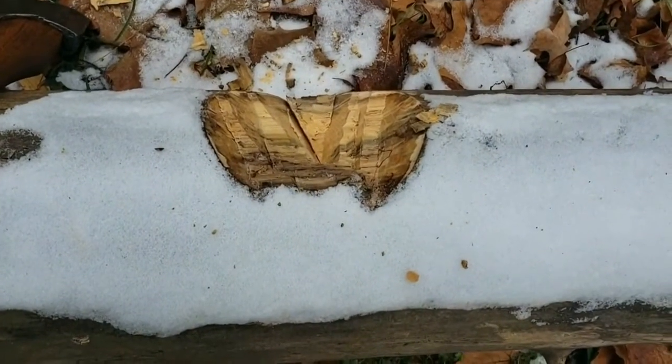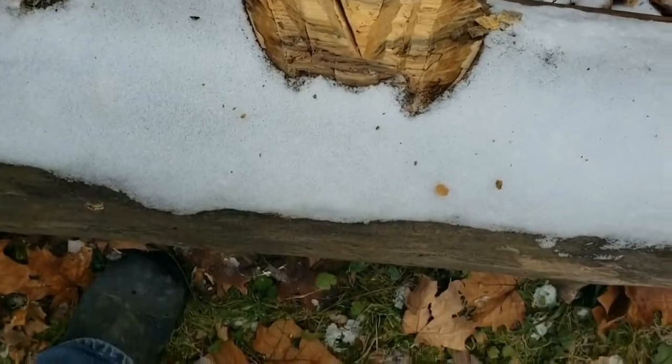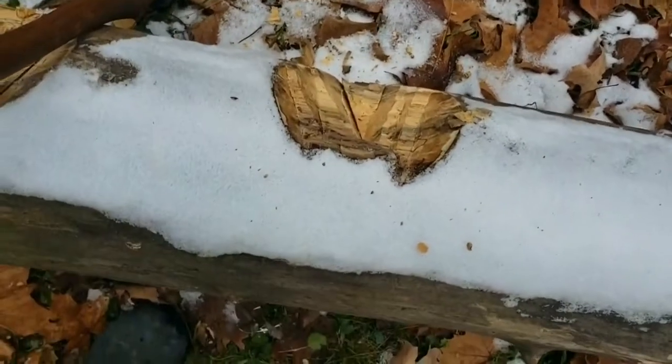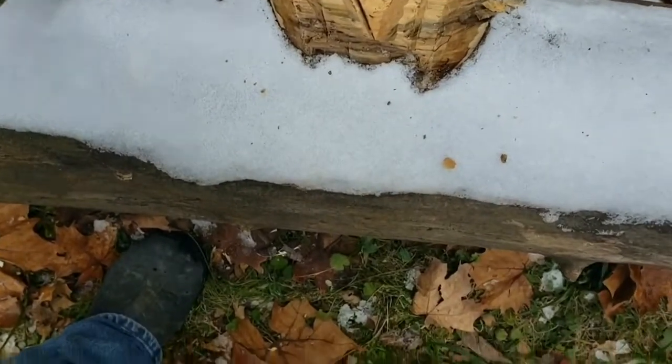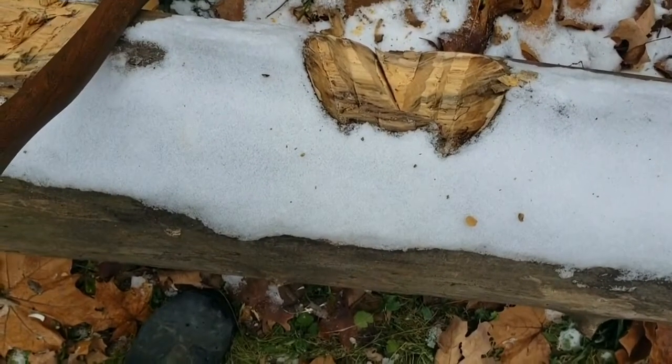As you can see it bites plenty deep enough and throws out a good chip. I did have this thing stick a little bit on me when I cut some green wood earlier in the week. But for frozen wood — like Russian birch in the taiga — I can see it's definitely a good design and it's adaptable to the eastern woodlands.